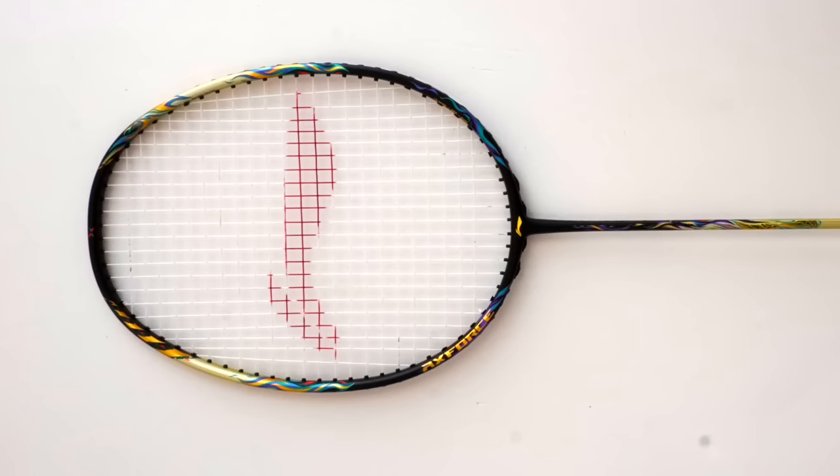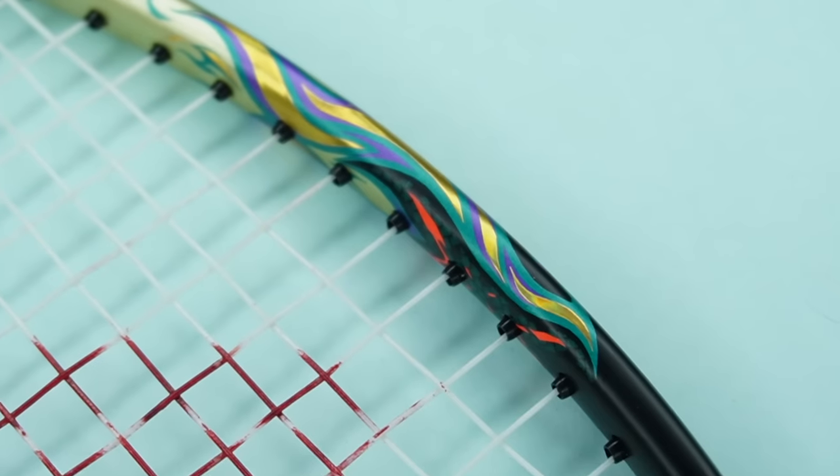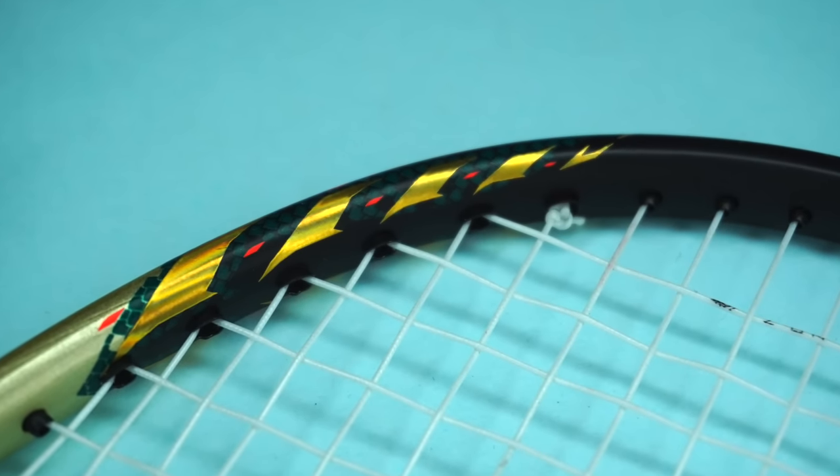First of all, let's see this racket. A lot of work has gone into this racket and personally I like it. This racket comes in black gold color.